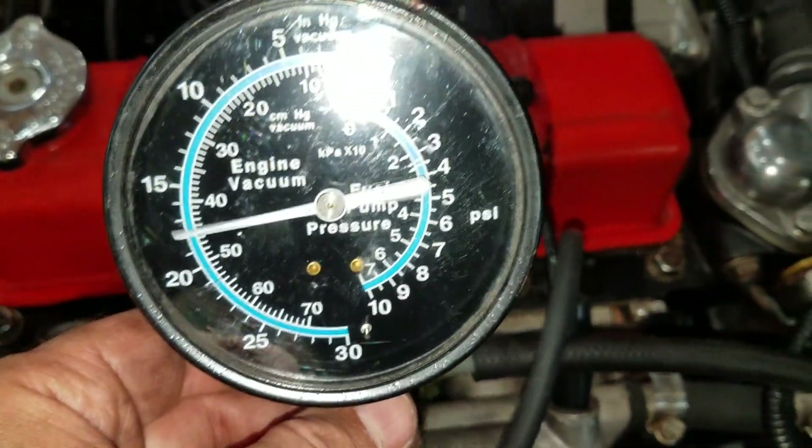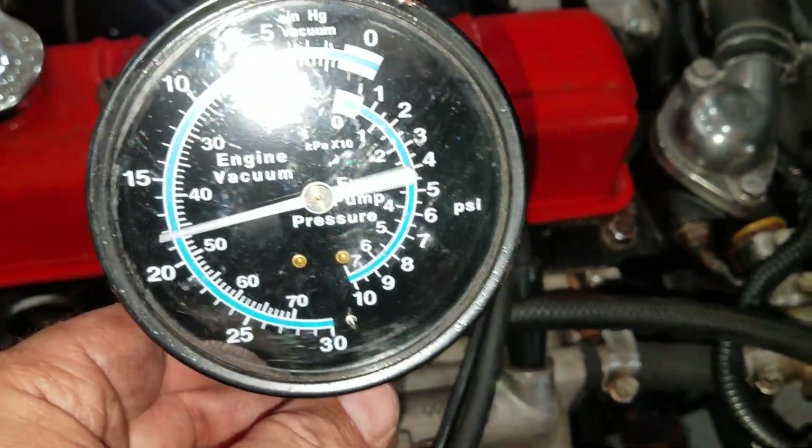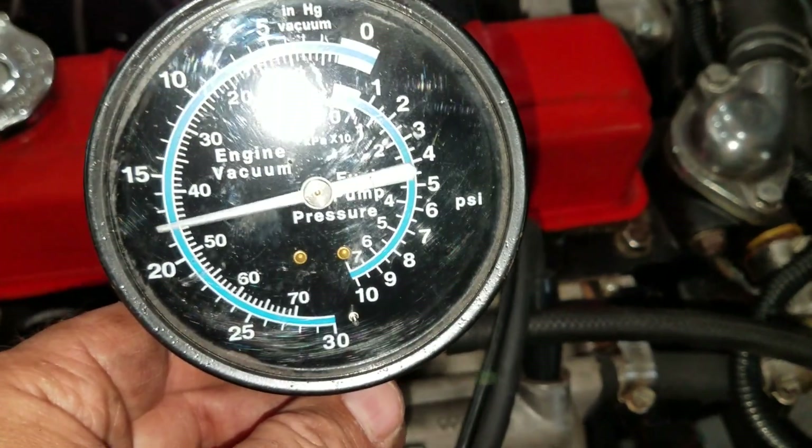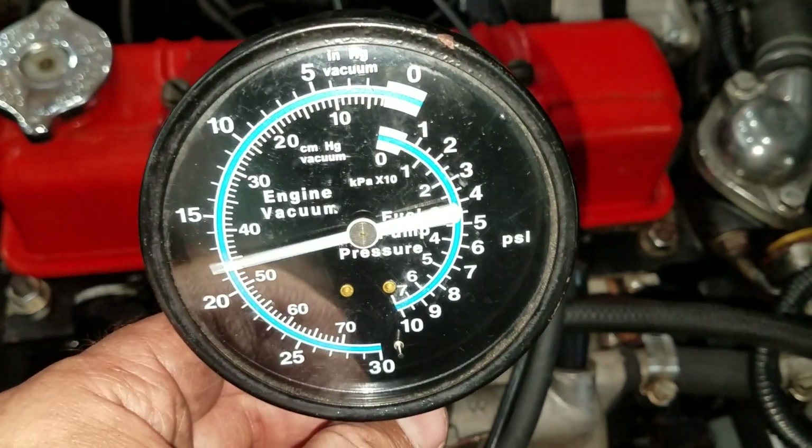I'm hearing a little bit more ticking than I like as well. So I'm going to pull the valve cover again and just go back through the valve lash to make sure it's all right. I'm going to have to wait for it to cool down before I do that, though.